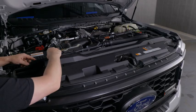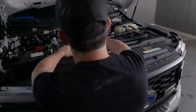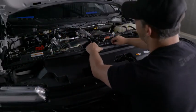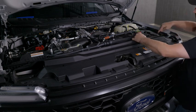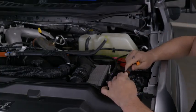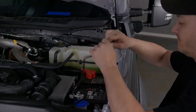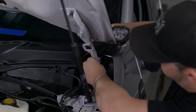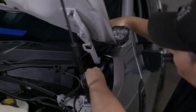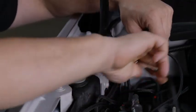Grab your extension, connect it, and work your way across. Now you can connect your second extension.